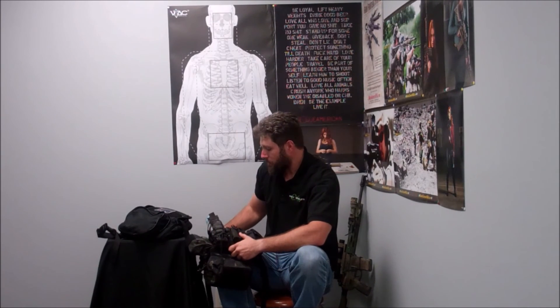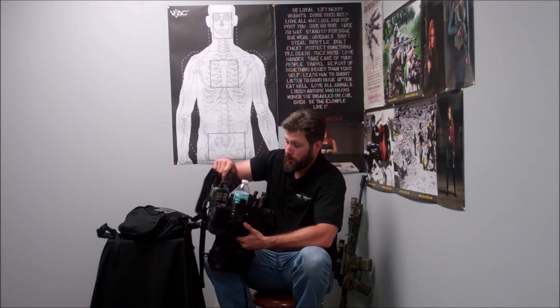In closing, we're going to be offering these in a variety of colors — coyote, Multicam Black, and regular Multicam — starting at $180 and going up to $185 for the Multicam ones. Check it out today, available now at www.nightgoggles.com. Thanks guys.